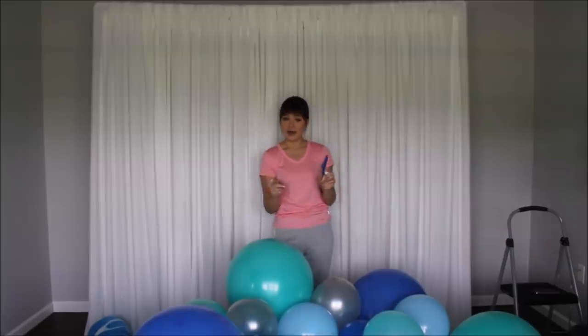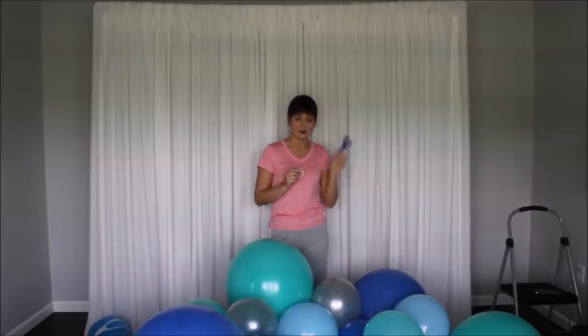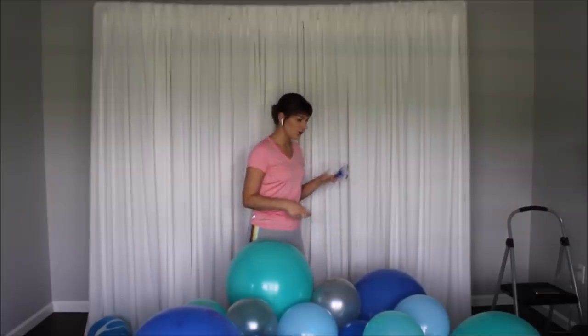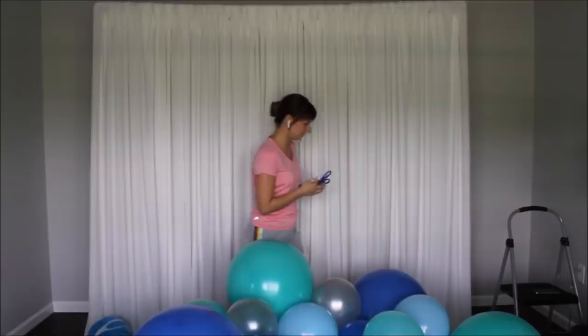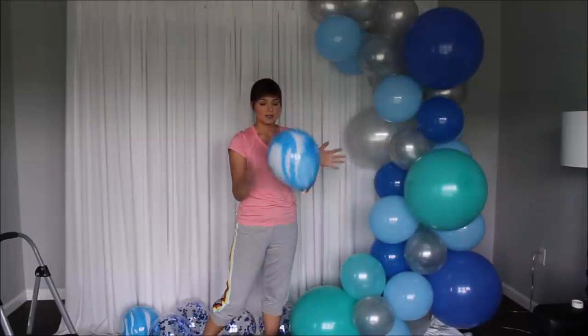For those who've tried command hooks, let me know in the comments — are they great, do they damage your walls? I'd be interested to know. Now let's wrap the balloon garland with fishing line and tie it to the safety pin.